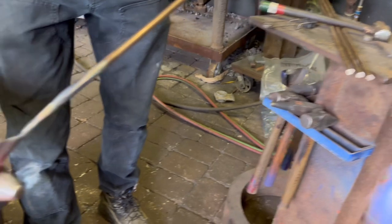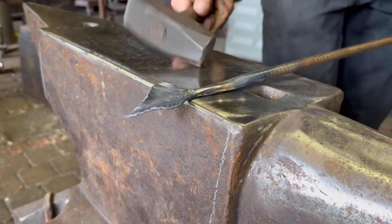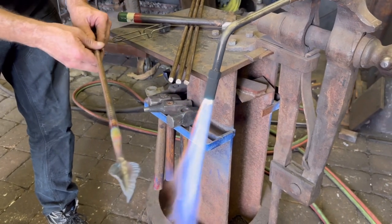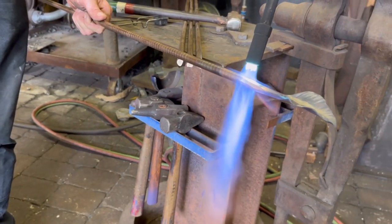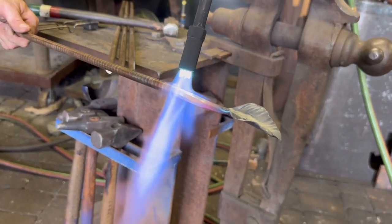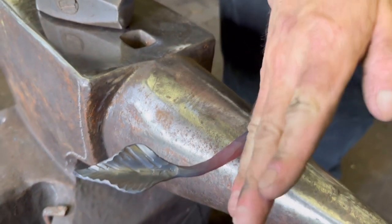Then we'll shape the point of it — I'm going to heat the point up very quickly and work it over the edge of the anvil. Now I'm going to pre-bend it to come off of the vine. I didn't have enough heat on it and it didn't want to move, so that's the big thing: be patient heating it up. If it doesn't feel right, it's not right — you can literally feel when the temperature is correct after a little bit of experience. All right, that leaf is now finished and ready to shear off.